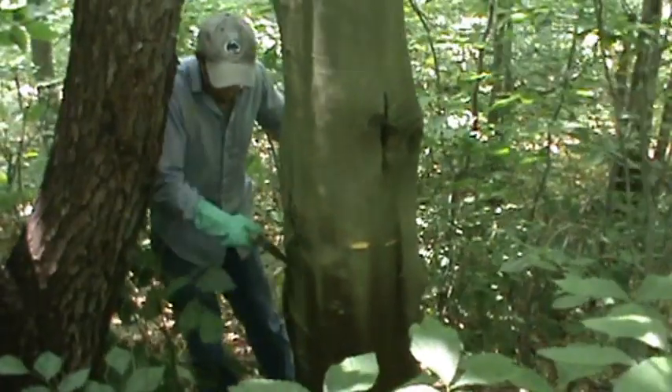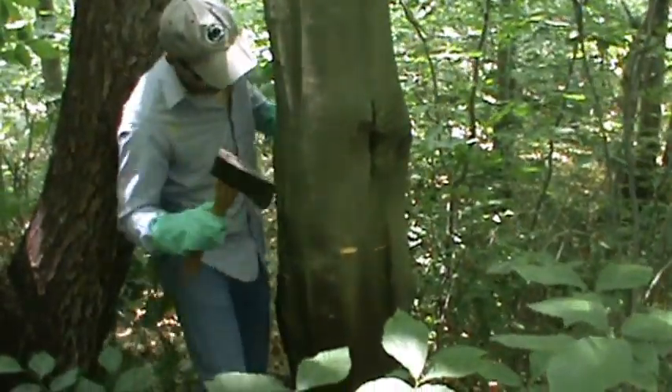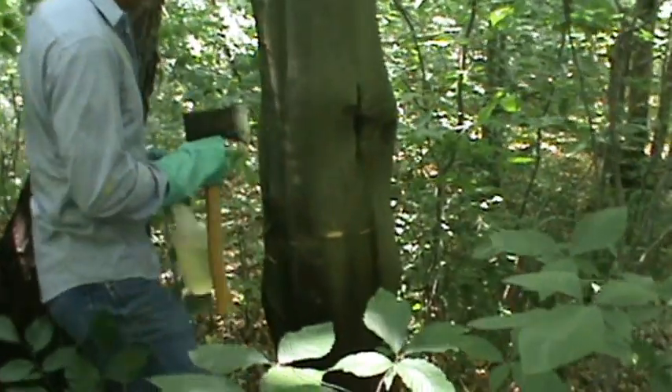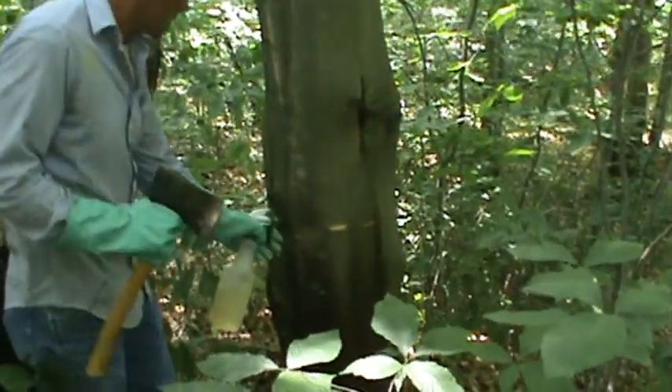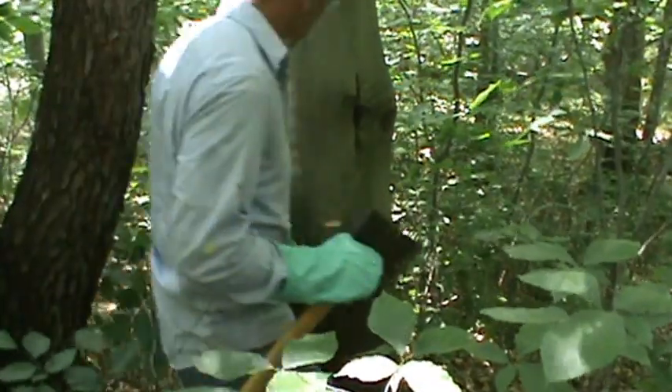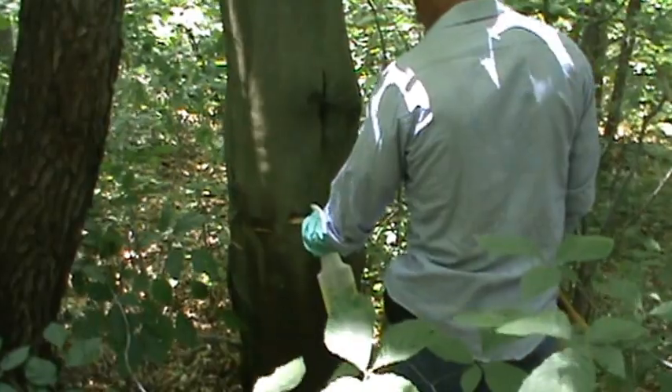He has a hand axe, all of his personal protective equipment, and he's going to be applying a discontinuous frill treatment using a cord concentrate mixed one-to-one in water.